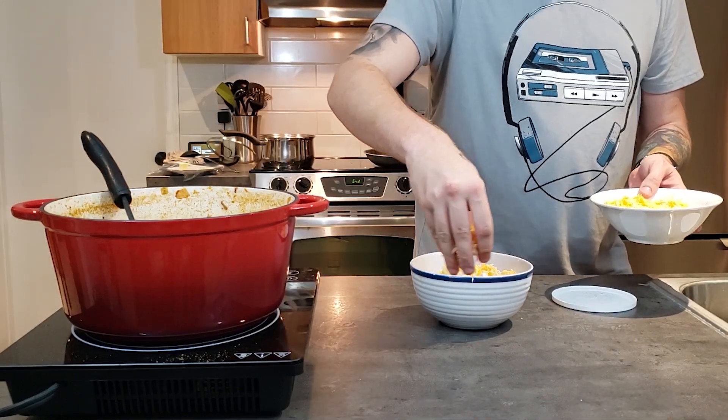Then add two large cans of diced tomatoes and about two cups of beef stock. Of course, you're also going to add in a bit more cumin because there's never enough, and a few splashes of Cholula just for taste. Add a lid to partially cover and cook it down for about an hour to an hour and a half.